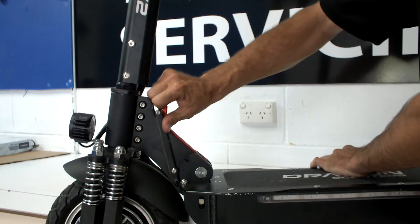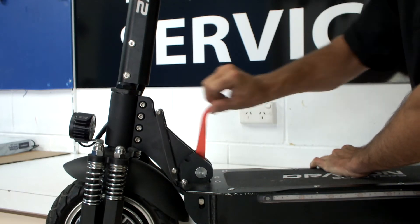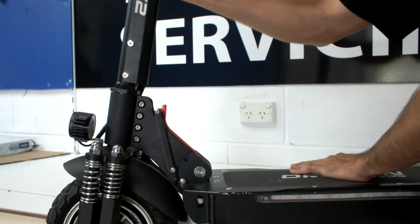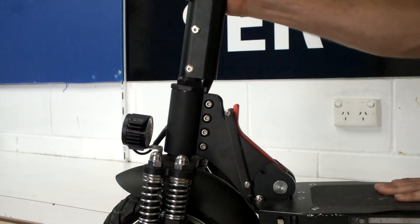The correct tension will be firm to lock without the need for excessive force. Once complete, retest the stem. If done correctly, there should be little to no movement.